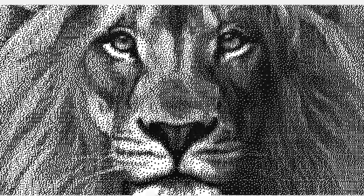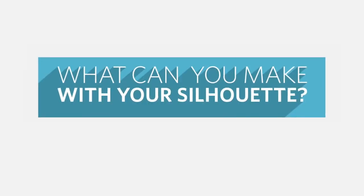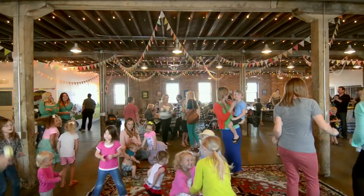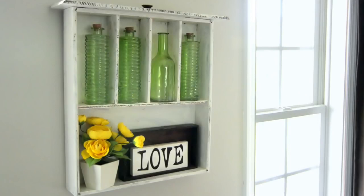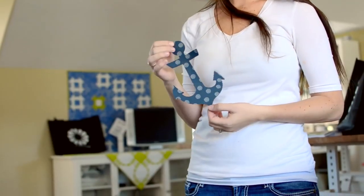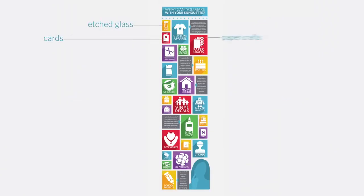Your Silhouette unlocks your full creative potential with its ability to customize projects for home, school, and business. Create custom apparel. Personalize a party. Give your home decor a signature look. Build 3D projects. Cut fabric and save time doing it. Decorate with vinyl decals. And much, much more.